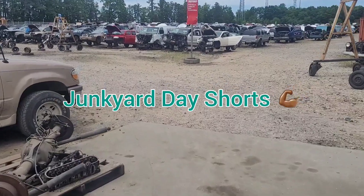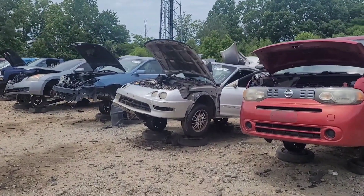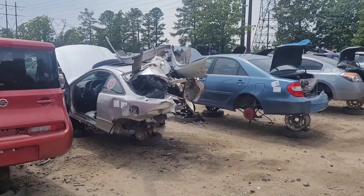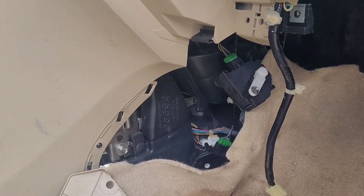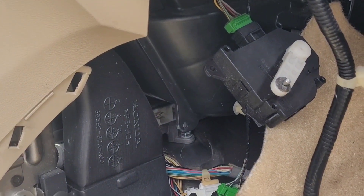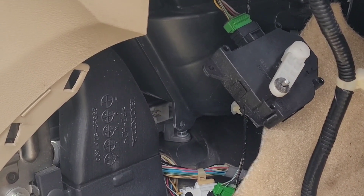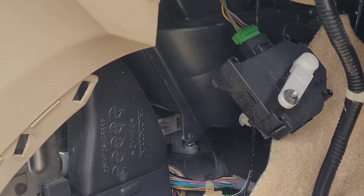Junkyard day shorts. All right, we're here because I want to try something — I am NOT going to program anything or sync anything to my car. I am going to take this ECU, plug it in my car, and see what happens.